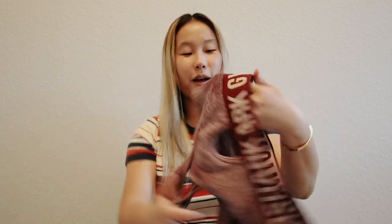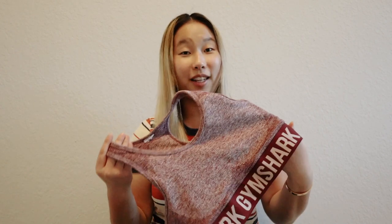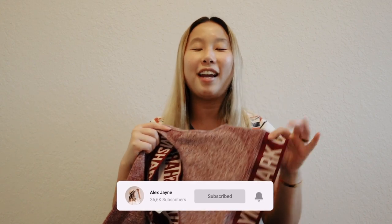Hi guys, happy Wednesday! I'm coming to you in the same shirt because I'm filming these videos back-to-back. Today I wanted to talk to you all and give you a review on the Gymshark set. Before we get into this video, if you are not subscribed already it would mean the world to me if you hit that subscribe button and the notification bell so you get notified when I post. Let's get on to the review.